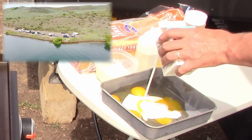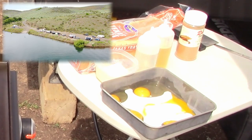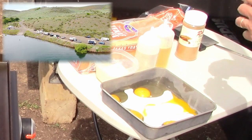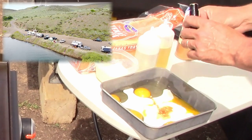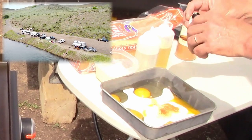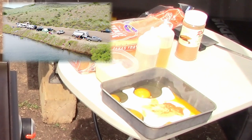Now, if you have a favorite recipe, go ahead and use that. For us, we were out at the campsite and didn't have anything, so we winged it. I grabbed four eggs, threw them in, some heavy whipping cream, along with a couple capfuls of vanilla extract. As a footnote, we are adding some more vanilla extract next time we cook these.